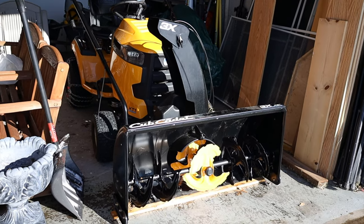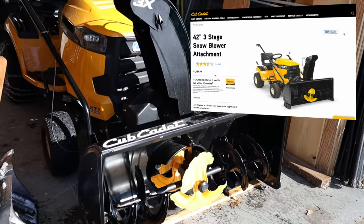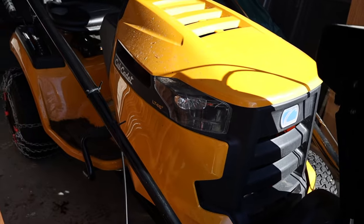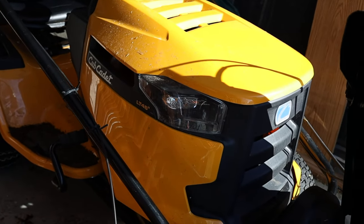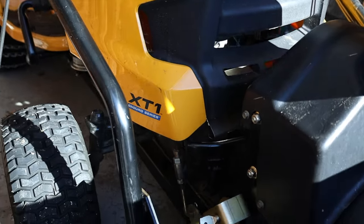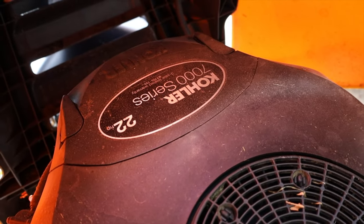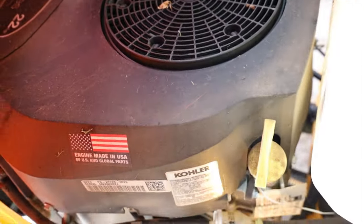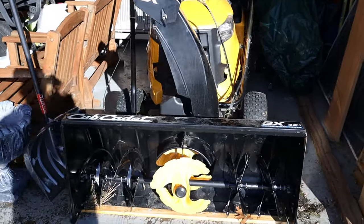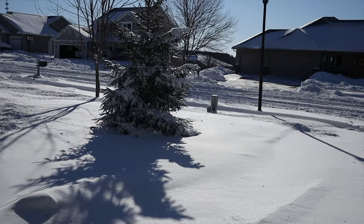So what we're talking about today is the Cub Cadet 3-stage snow thrower attachment for the Cub Cadet series lawn tractors. Now the lawn tractor that I have is the LT 46, and the number 46 just designates the cutting deck when it's used as a lawn mower. This is the XT1 Enduro series. Under the hood it has a Kohler 22 horse motor, which has been just fine for the work that I do. Today we're going to take this out and put it to the test, see how it does in some really deep snow. So let's go.